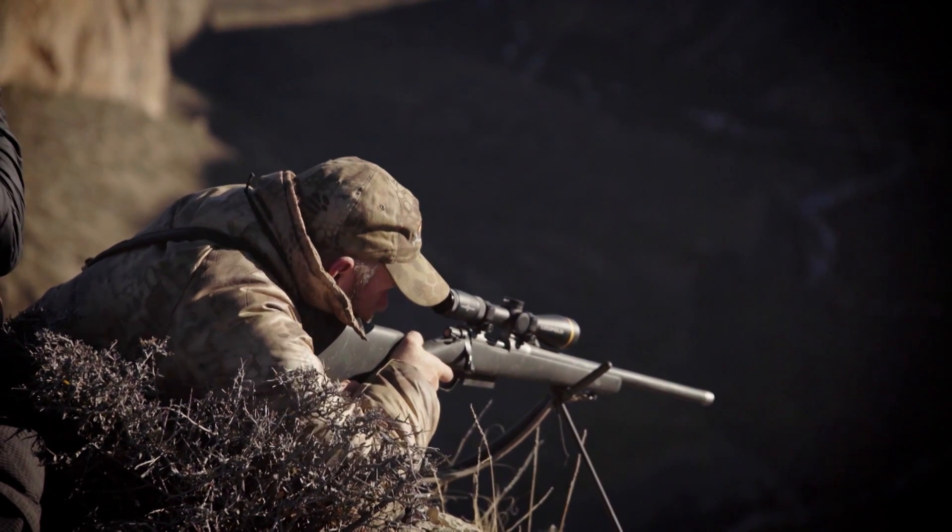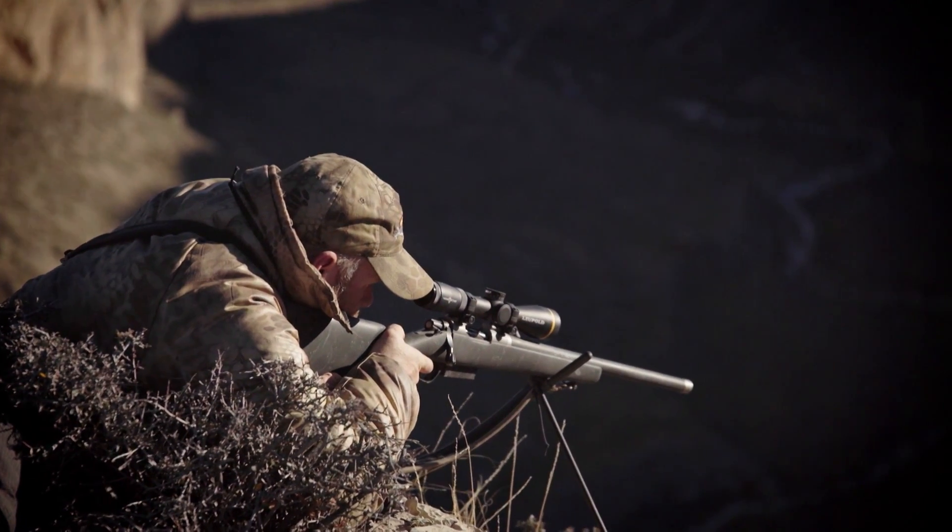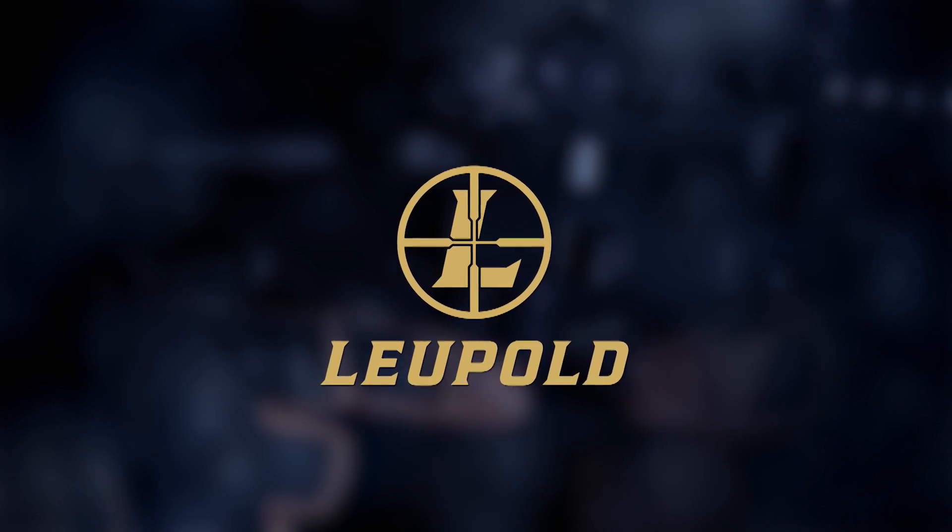What do you military guys say — eyes on the target? I think it's gun up. Gun up. Scope up. Scope up. Send it. Viking Chronicles with Kyle Lamb.